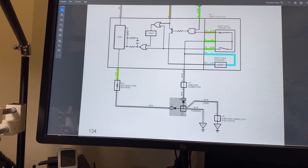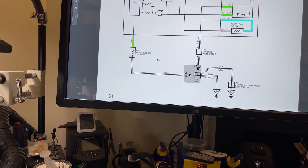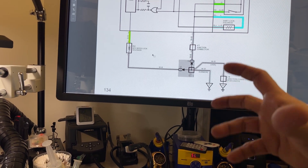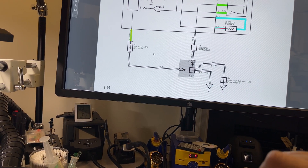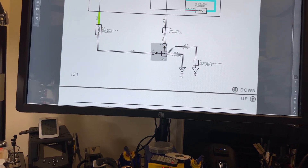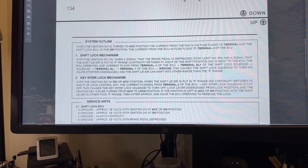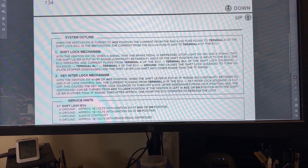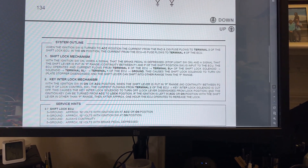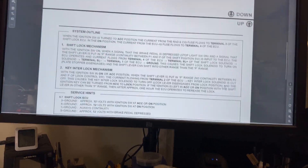Then we have the key interlock solenoid on pin two — the key interlock meaning when you put the gear in park, it will de-energize the solenoid, the solenoid will collapse, and you can get the key into the lock position and take the key out. This is very good information because this is when manufacturers used to share more for the technicians. Shift lock mechanism — this is a solenoid.